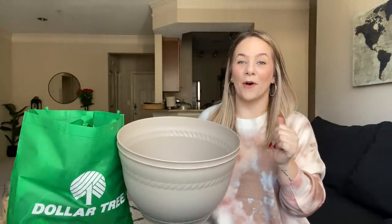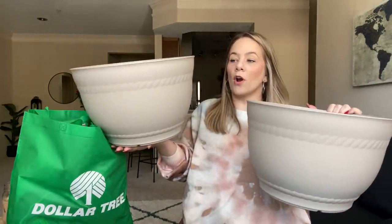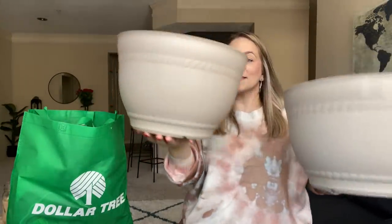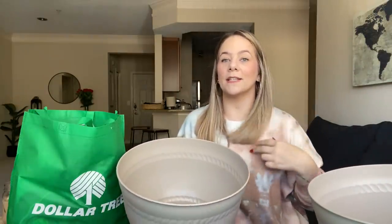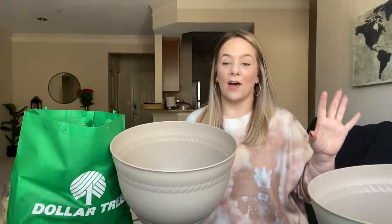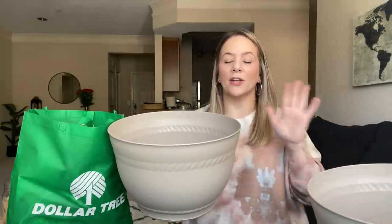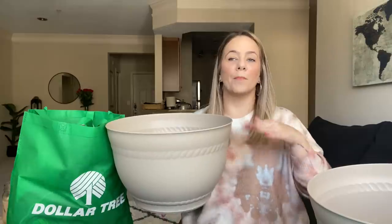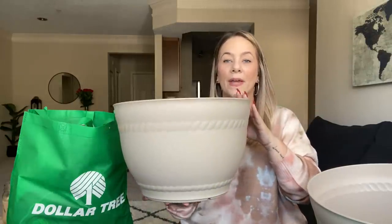First thing — you probably saw it in the thumbnail — these are humongous. These are so large for a Dollar Tree planter. Look how gorgeous these planters are. It's a plastic planter. I remember last year I did a tomato garden and an herb garden — I absolutely loved it when I was in my town home. I actually might do another one on my balcony. I got these two planters; they had a gray one and a terracotta looking one, so I just picked the gray one because the balcony has gray and black on it.